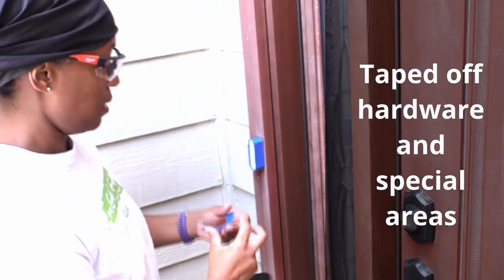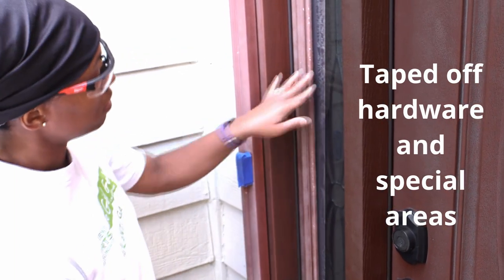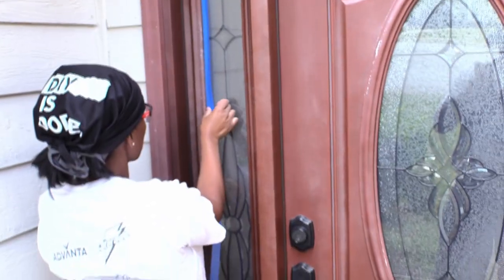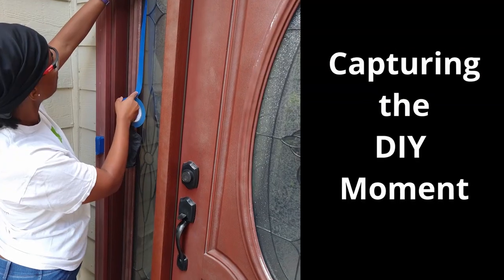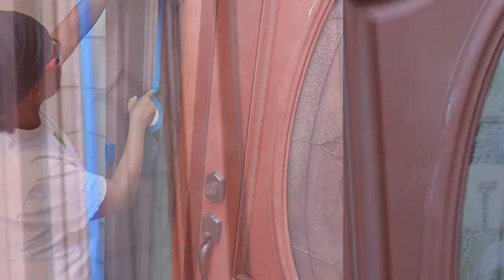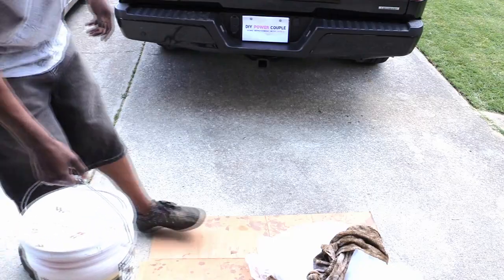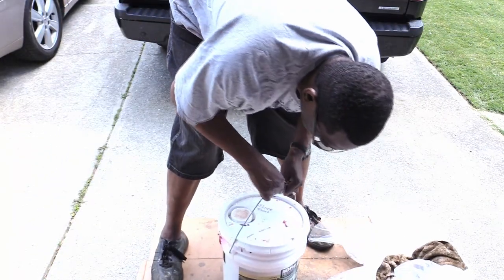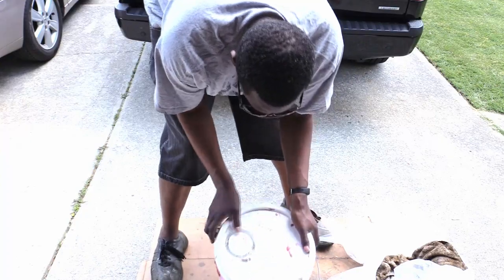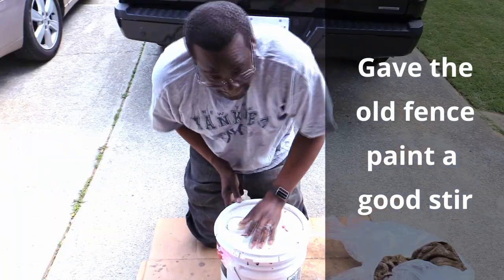Painter's tape really helps during these types of projects. We knew we were going to use the fence paint but we had to find it in the garage. One of the best tips we use is to label all of our unused paint — let's see what that looks like.